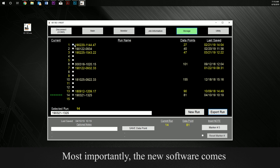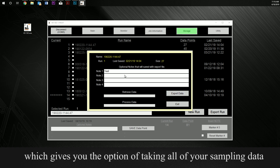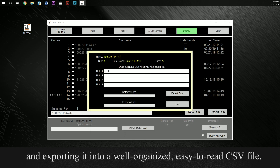Most importantly, the new software comes with the capability of data logging and data collection export, which gives you the option of taking all of your sampling data and exporting it into a well-organized, easy-to-read CSV file.